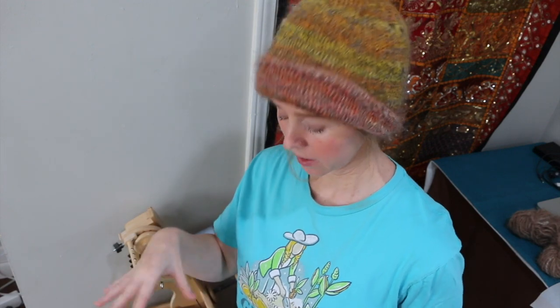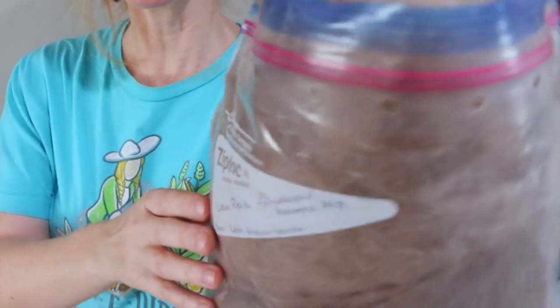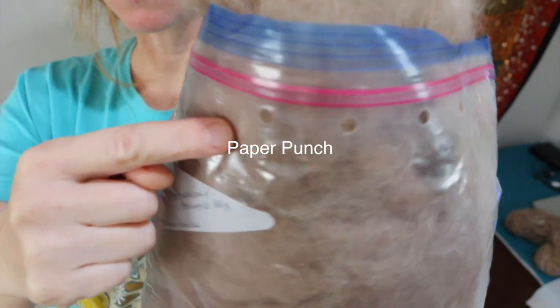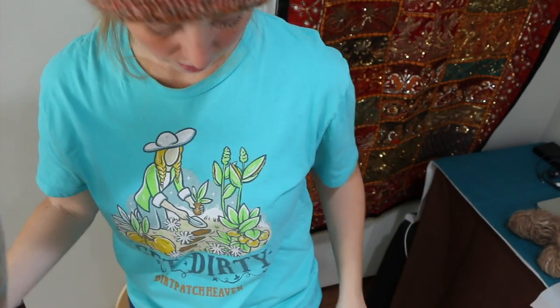I like to do my cleaning and spinning outside in nice weather that might have a tiny bit of a breeze, because it blows all the random puffy hairs that have escaped off of you, so it's not quite such dirty work. She stored this by taking a pencil puncher and punching holes in the top of the bag so it could breathe — that's really important. That's a great way to store any kind of animal fiber.